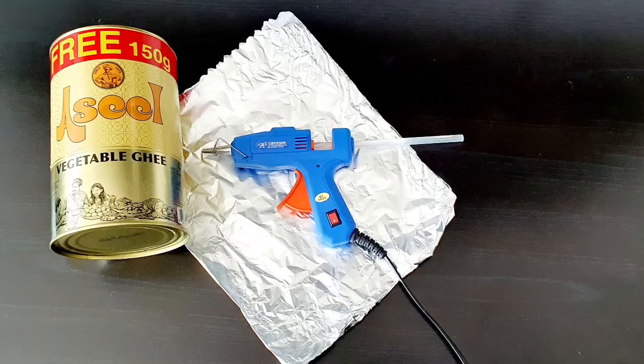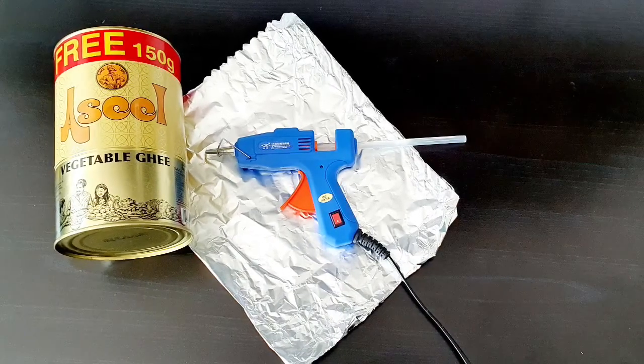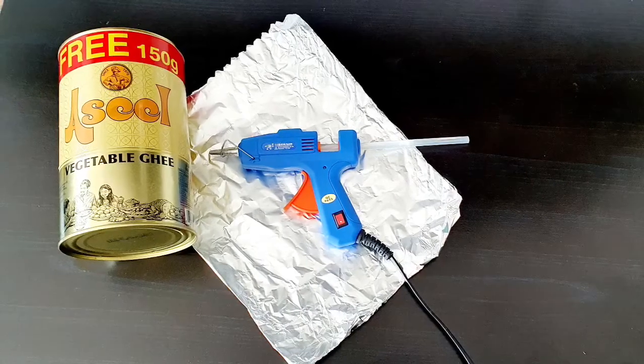Assalamualaikum, this is our craft video. This is a simple flower vase.